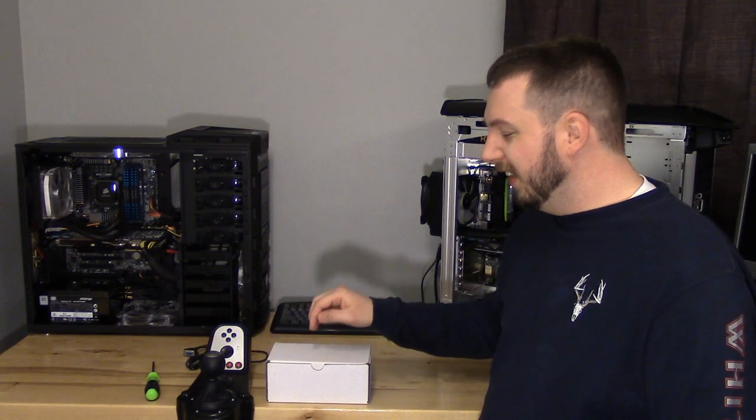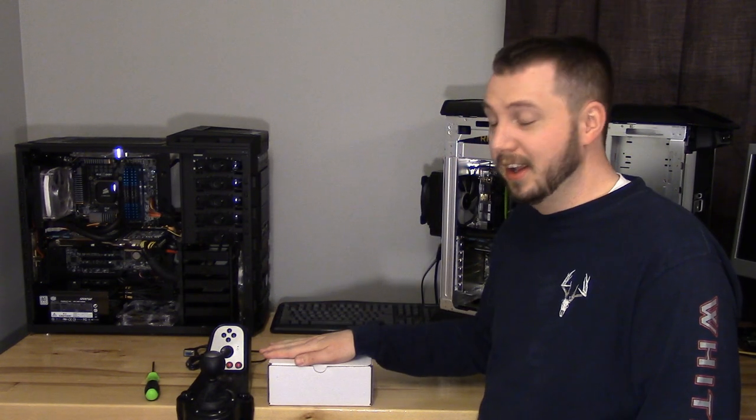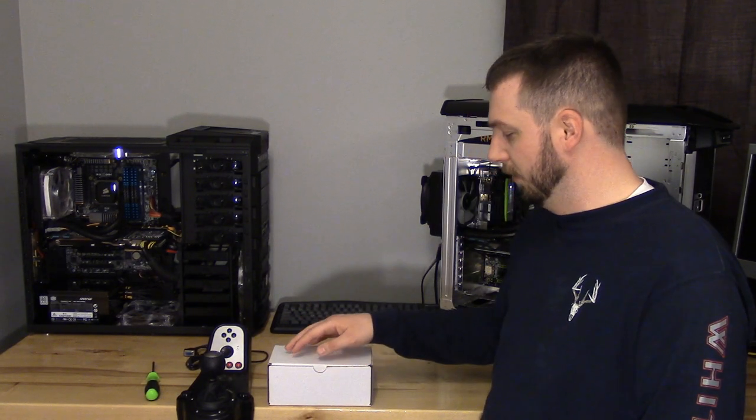Nearly $22,000 later and many more backers than they anticipated, plus SCS — the makers of American and Euro Truck — jumped on board, and we got the shift knob we were looking for today. Nobody else has got a hold of one of these yet. We went out yesterday, picked it up — first ones to have it. They're planning on starting to ship in May, and they're currently in the process of getting them all manufactured. We're going to set that thing up today and this is my first time actually setting it up.